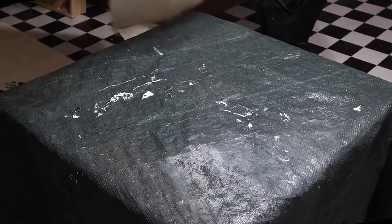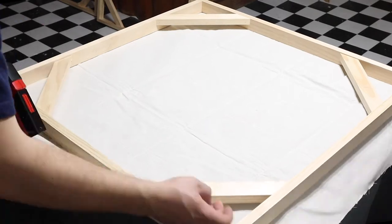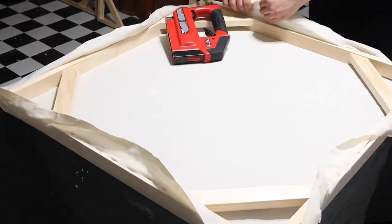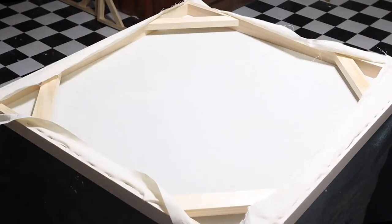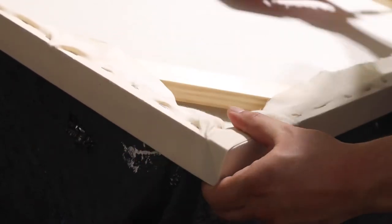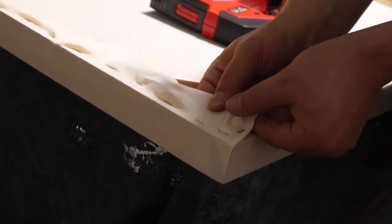I'll move on to stretching our canvas onto the frames. I'll start by laying down my canvas flat on the table and tack in one side with my staple gun so I can move to the opposite side and pull extremely tight. We start to get almost an X or cross in the center, then I can work my way out continuing to staple the edges in, pulling extremely tight for a nice tight canvas. Then I'll fold in my corners — basically the same as wrapping a Christmas present — pulling tight and making sure the fold goes towards the top and back so the viewer won't see it from the front.